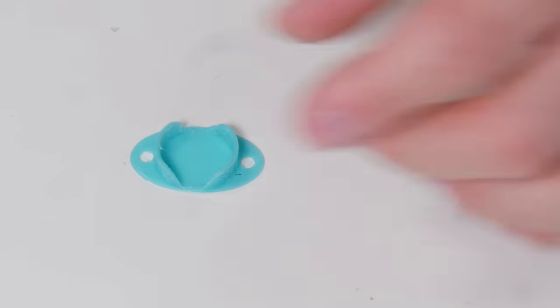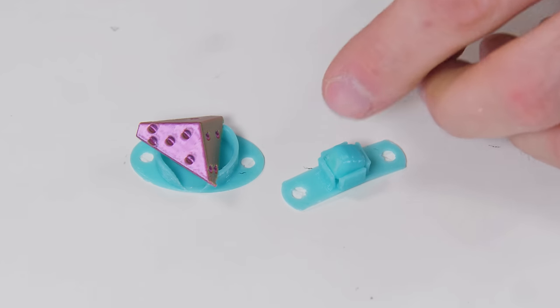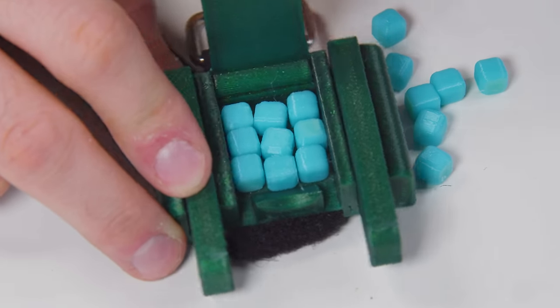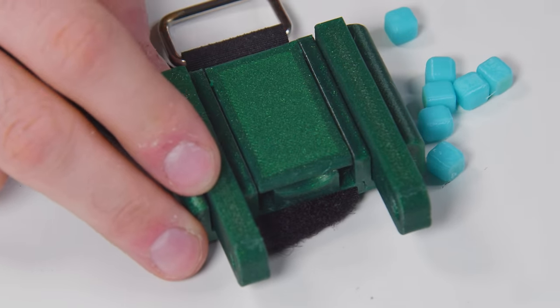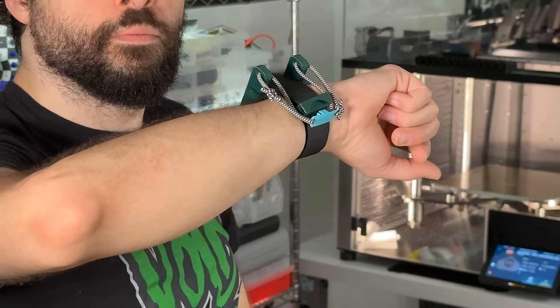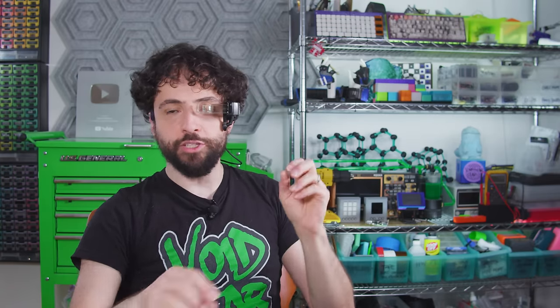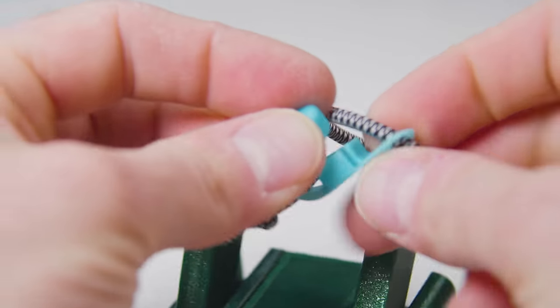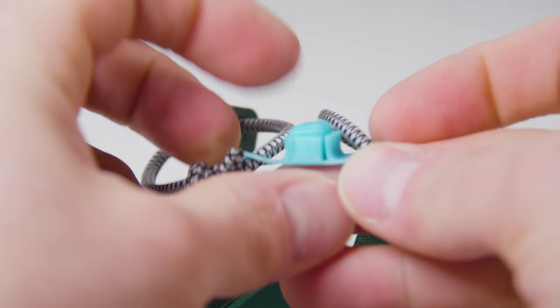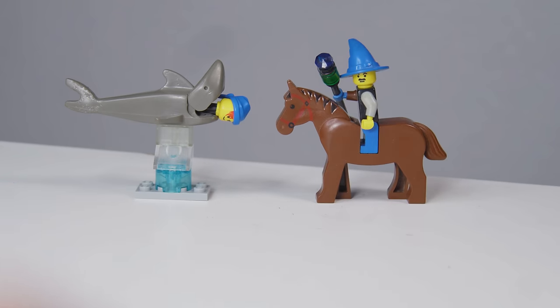You get two choices: use the cup-like cradle A to fire the nearest aerodynamic object, or the boxy cradle B to launch custom-printed cubes. If you do the latter, you can store nine rounds in the built-in ammo box, complete with snap-top lid — which entirely prints in place. When the encounter ends, snap the arms down and secure the cradle for a stealthy, low-profile package. You should print this in PETG, or better yet ABS, because PLA tends to snap when overloaded. You must print the cradle in TPU — it's just too thin to run off in anything rigid.